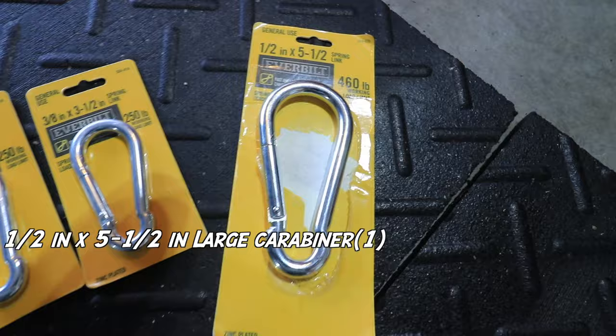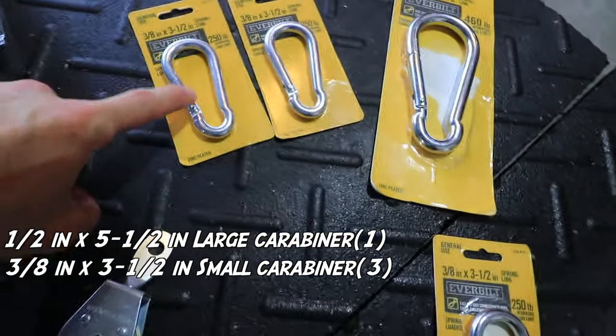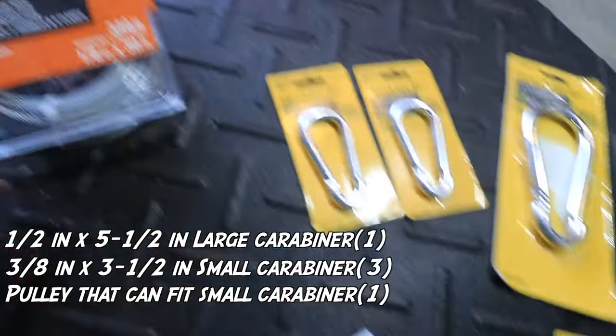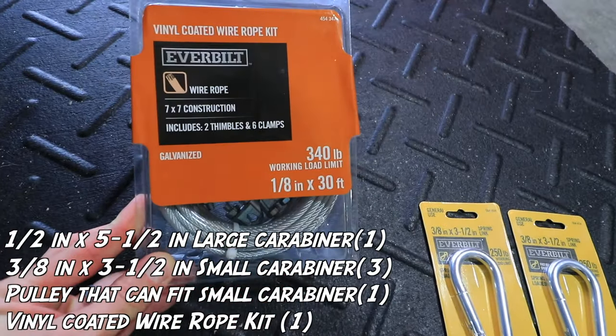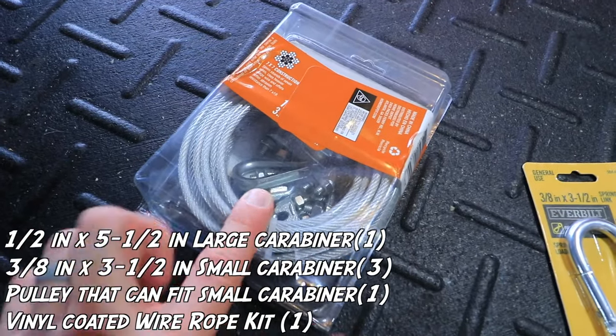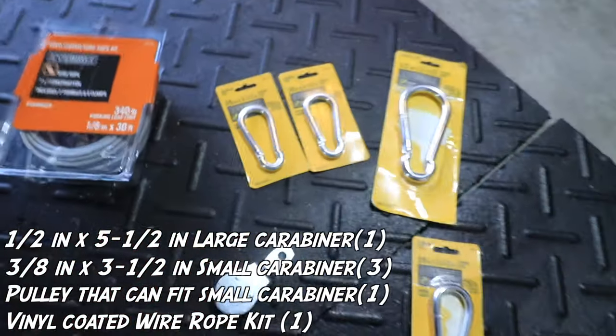I wanted to give you a simple fix, and I'm quite happy to tell you that I found that fix. So this large carabiner in that size, three of these little carabiners, a nice pulley, and then a cable — a coated cable. And it has all the fixings. And this is how you create it.